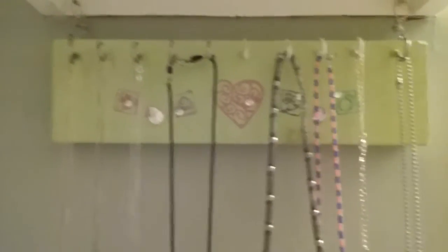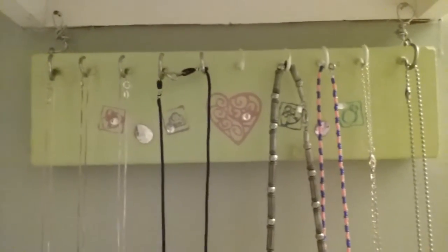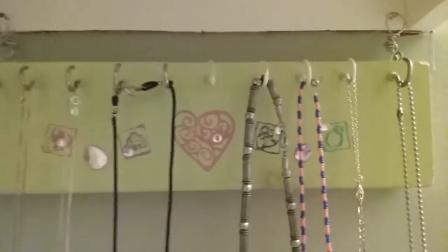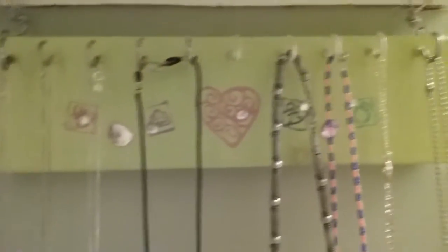Hey y'all, I wanted to show you a project of mine. This is a jewelry rack that I made, specifically for necklaces.